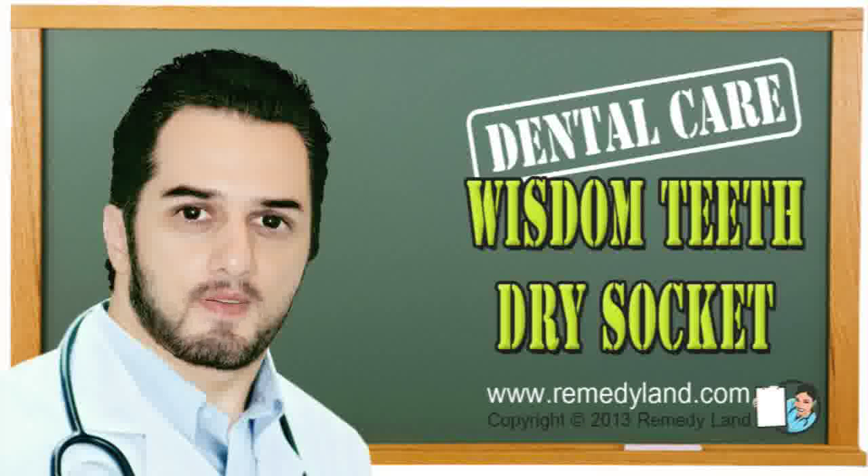Howdy and welcome to another video edition of Remedyland. Today I want to talk to you about Wisdom Teeth Dry Socket.